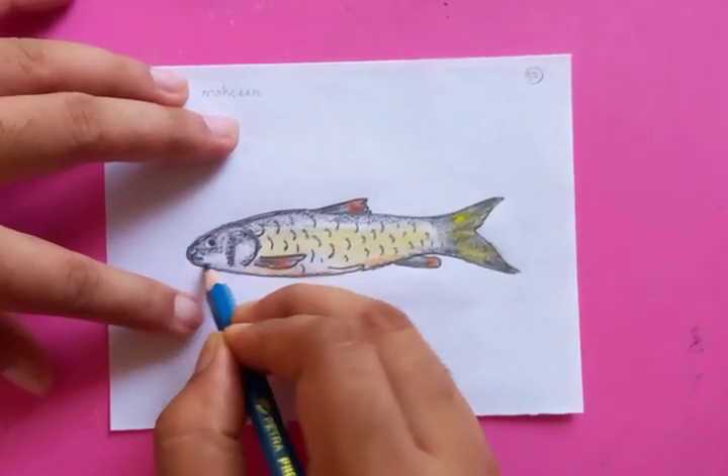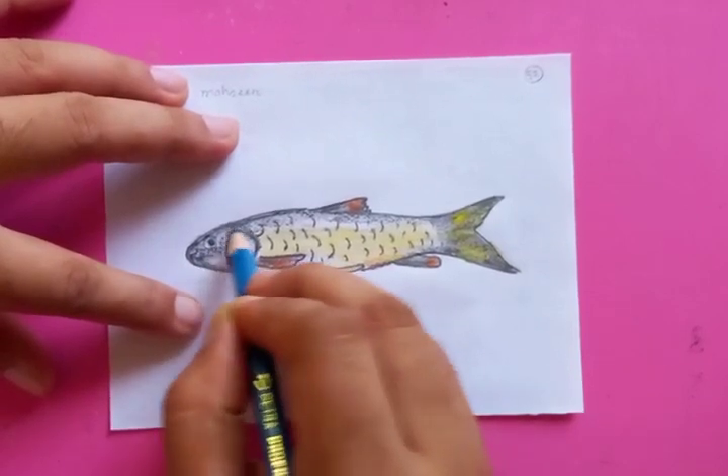The color and the dark shade is almost making the fish look like a real one.